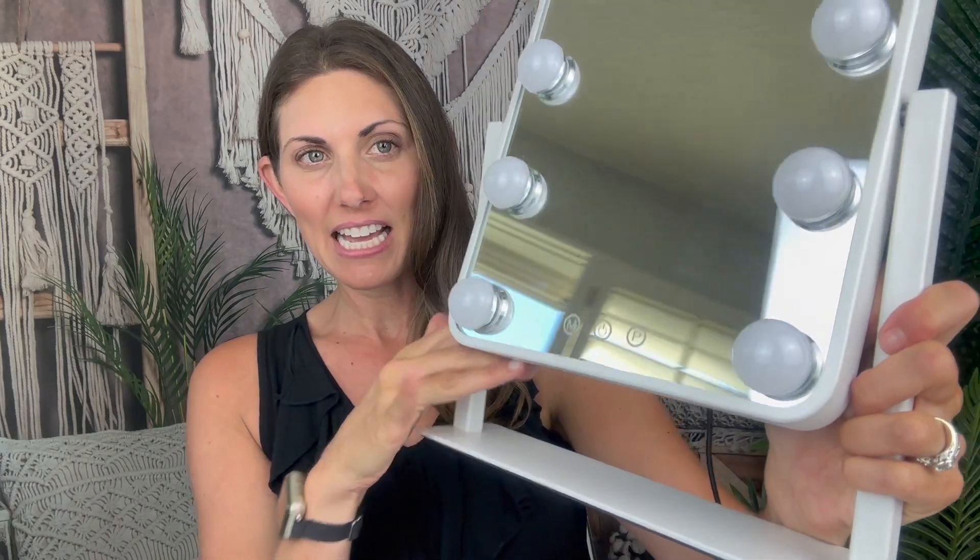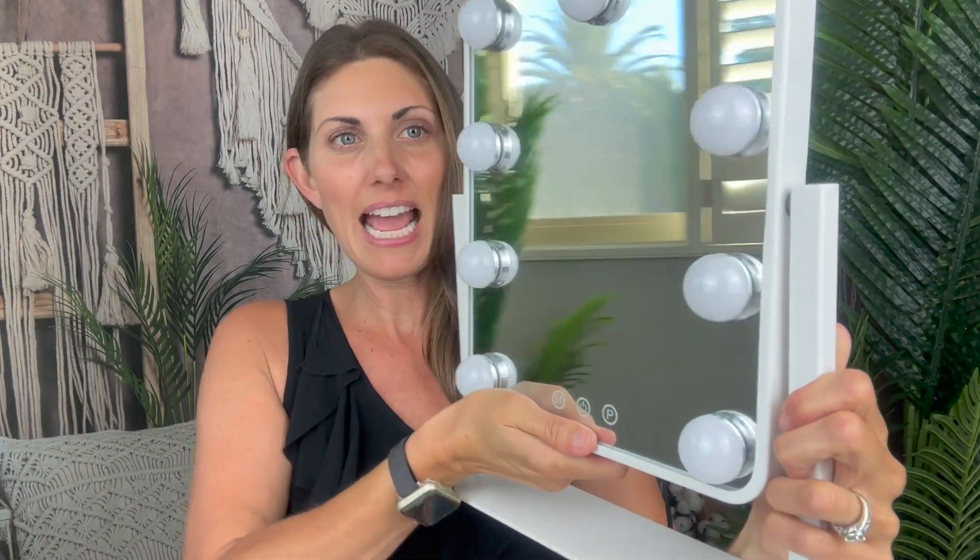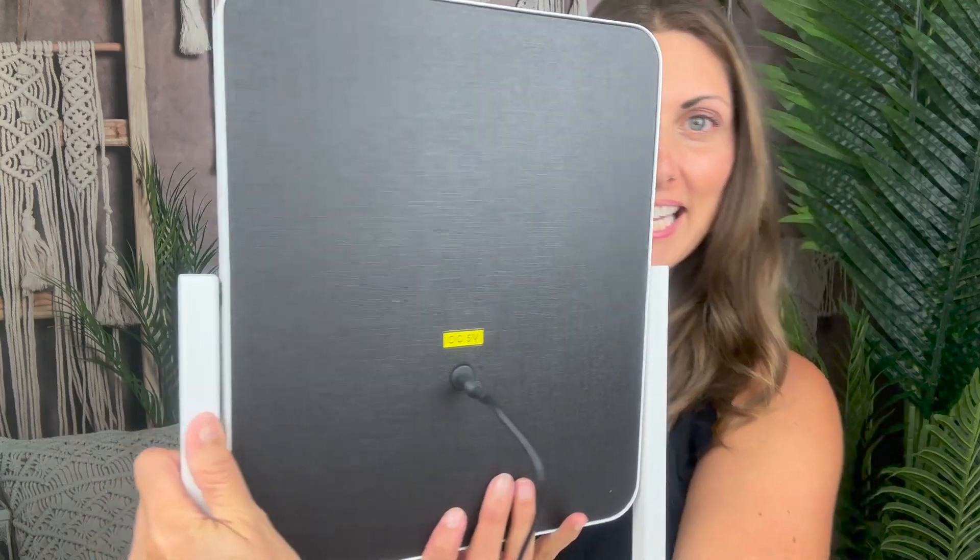So it has a stand on it. It does tilt so you can tilt it as needed. On the back is where you plug it in.